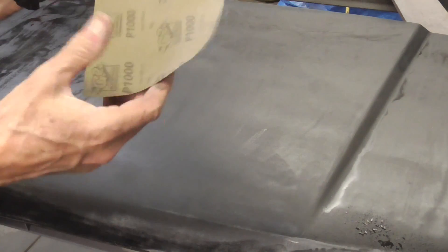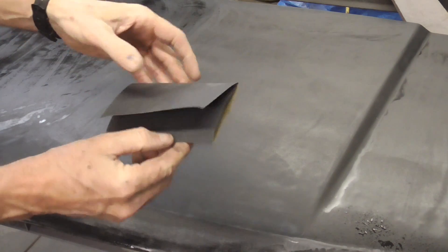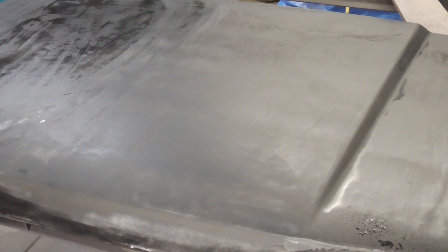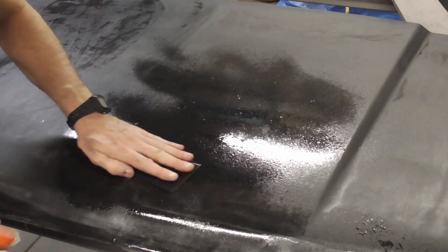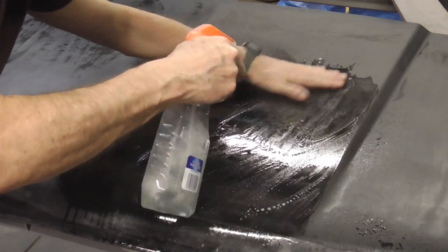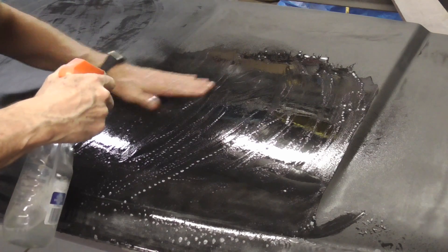If you choose to wet sand by hand, you'll take a half sheet of paper — this is 1000 grit — and you'll fold it in three sections like that. That'll keep the paper from bunching up on you. Wet it down real good. You can use a bucket and a rag, just get it real wet, get the sandpaper wet, and be very gentle. Keeping it wet is the key to the paper not sticking.